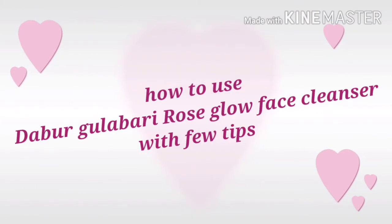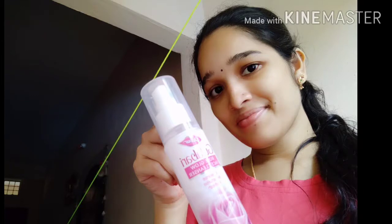So, this is how to use Dabur face cleanser. I'm going to give you a few tips. This is my face cleansed and refreshed. It is a great workout for the skin.